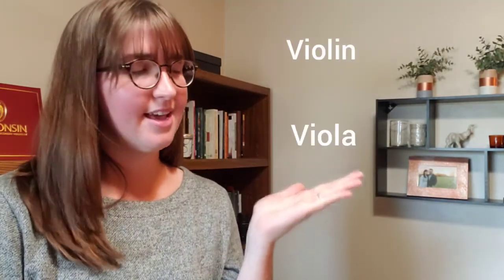Hi everyone! Today we're going to explore how a string trio works. A string trio is made up of three instruments: violin, viola, and cello.